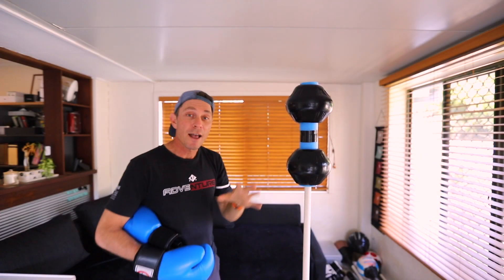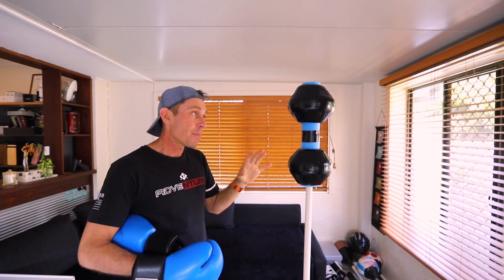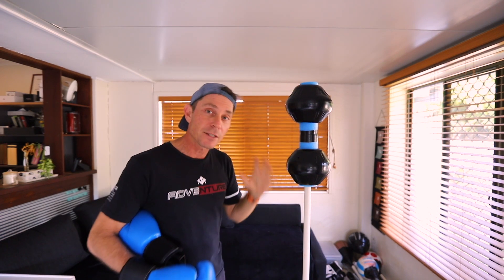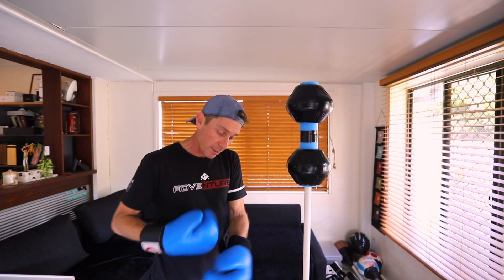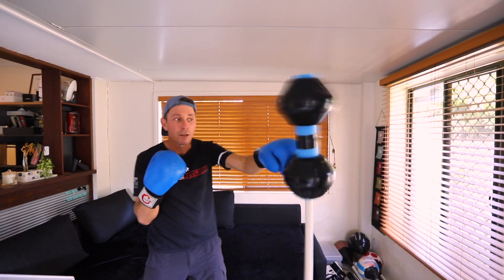Just a quick one guys. In my last video I made a sort of speed bag for the Cobra bag. I went ahead and made another one because, well, why not — it's only like two dollars. I put it at the top and it's actually really good for doing jab-uppercut combos, so check this out.